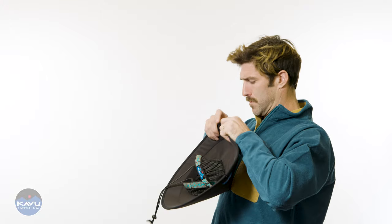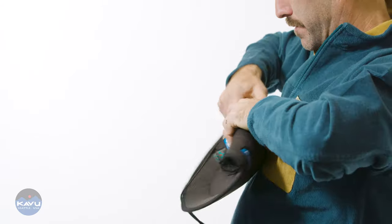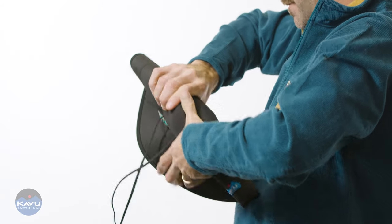You can roll it up to pack it. You don't want to fold it because it will permanently crease. That's a memory foam — it holds all its memories.